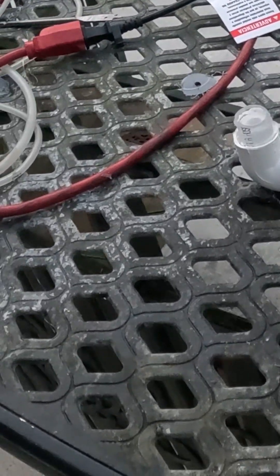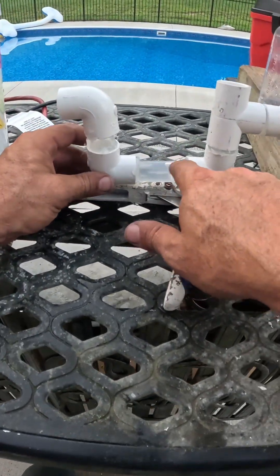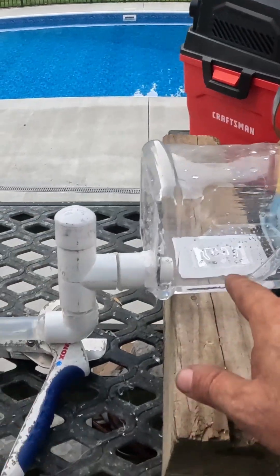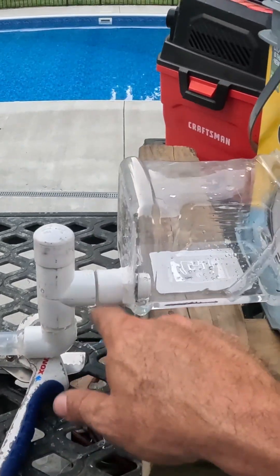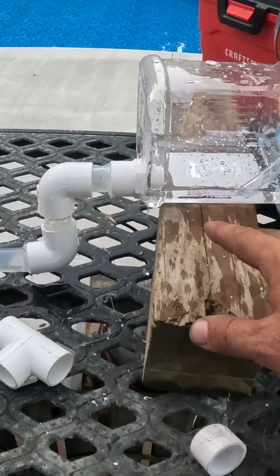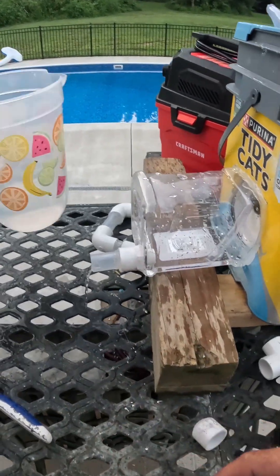Now our trap is full of water so as we pour more water in, the water is able to come out the drain. Even though this trap is full of water, if air comes down the tee it bypasses it. But if we put a cap on it — now that our trap is full and sealed — you get the picture: when we're not trapped versus when we add the trap, we get proper drainage. Shut it off and it starts draining on its own.